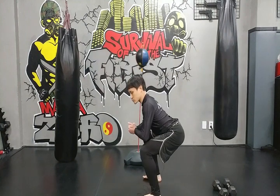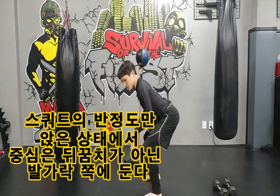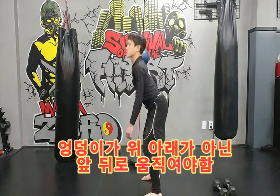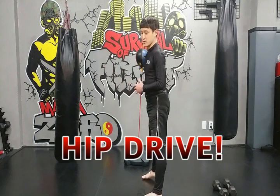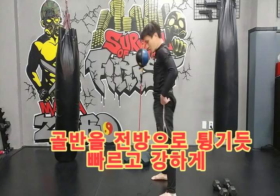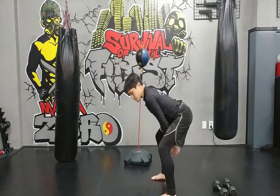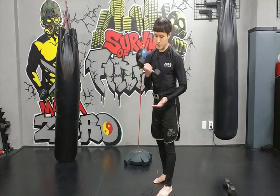데드리프트는 스쿼트처럼 완전히 앉는 게 아니라, 반 정도만 앉은 상태에서 몸의 중심이 발가락 쪽에 실려 있어야 합니다. 이 상태에서 엉덩이를 뒤로 쭉 빼서 뒤에서 앞으로 움직여야 합니다. 이걸 힙 드라이브라고 하죠. 골반을 뒤에서 앞으로 빠르게 튕기듯이 밀어 내는 힘으로, 팔에는 힘을 완전히 빼고 덤벨을 앞으로 튕겨냅니다.